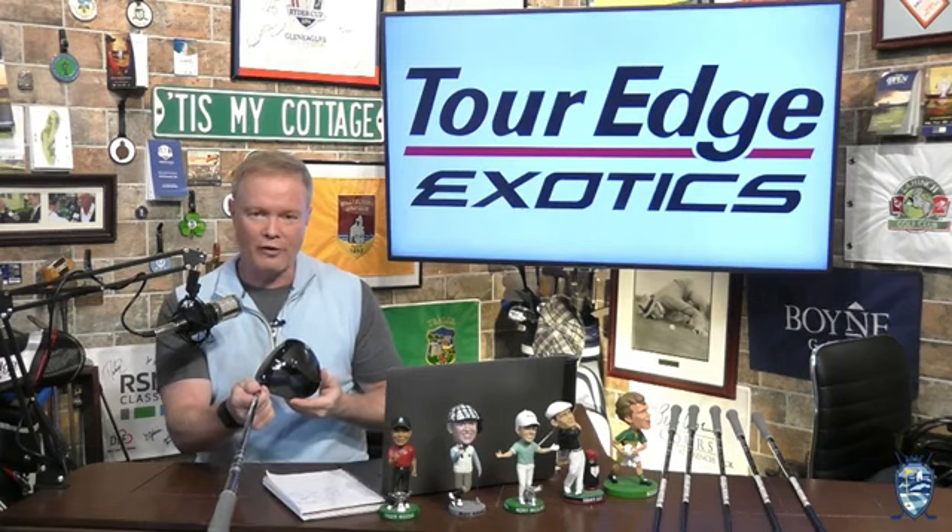Hey, I'm Matt Adams from the Fairways of Life Show. Today I want to talk to you about this beauty. This is the C722 driver from Tourage, and I want to go through some of the technology that is inherent.